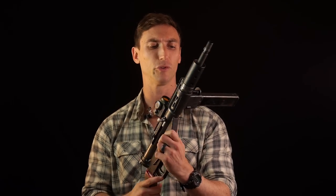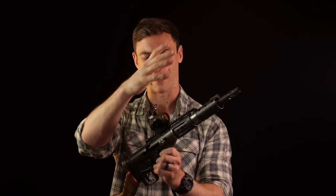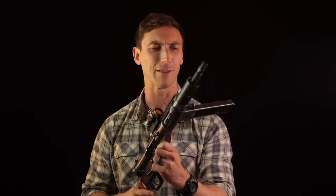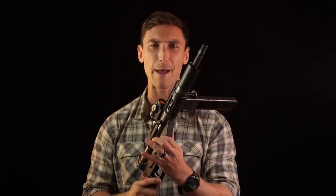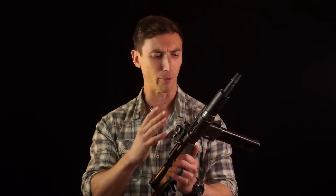The Sten is a very simple to manufacture submachine gun - it's pretty much like a barrel with a magazine and some springs in it. Literally, at its simplest, it was around 47 parts, which is absolutely ridiculous. This firearm was known for being temperamental, prone to jamming, very magazine-dependent, inaccurate - like a whole lot of things.